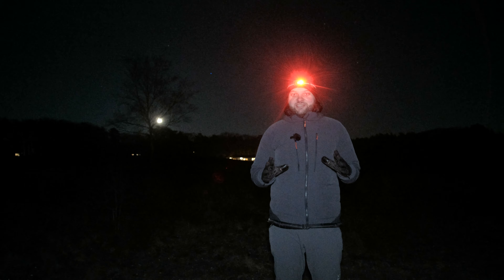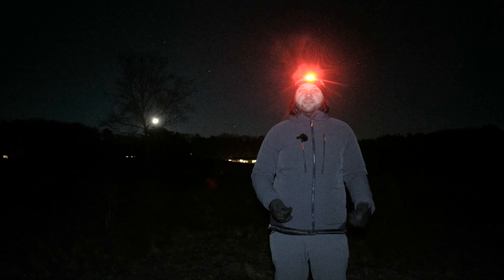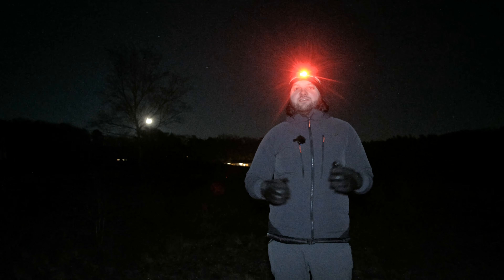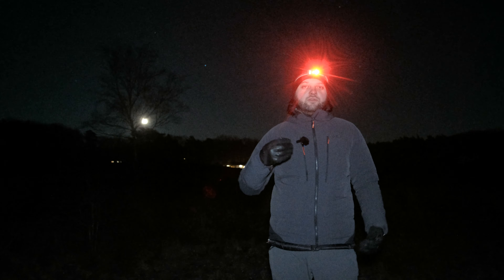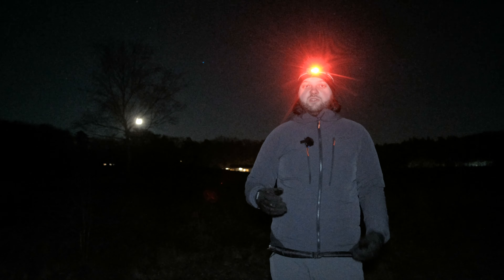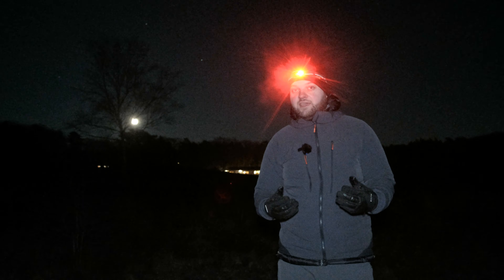What are calibration frames? I don't use them when shooting wide-angle Milky Way because it's a bit overkill, but for deep sky photos you stretch the data a lot, and any issues like vignetting or noise really start to show. There are basically three sets of calibration frames that make your light frames — your normal photographs — cleaner. The first and probably most important are dark frames.